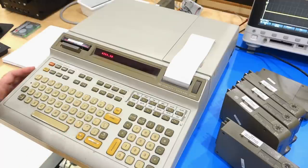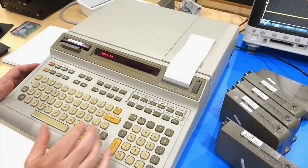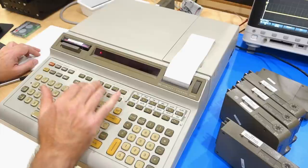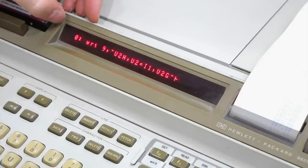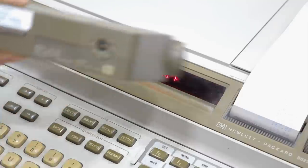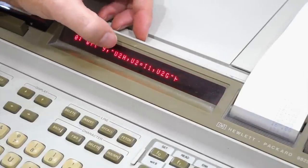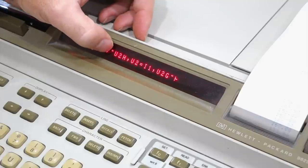Now imagine you want to know exactly how long that takes. You could use a chronometer, but you can use one of the timers on the clock module. I have the same program as program number 4 on the tape, which makes use of the timer in the clock module. What the script does is write to interface 9, which happens to be the clock module — the module has a little arrow you can turn to change the address, default is 9. Then you send it a cryptic string to set one of the four counters, in this case unit 2 (U2), as an input counter. First you halt it with U2H (U2HALT), then you define it as input counter 1, and start it with U2GO.